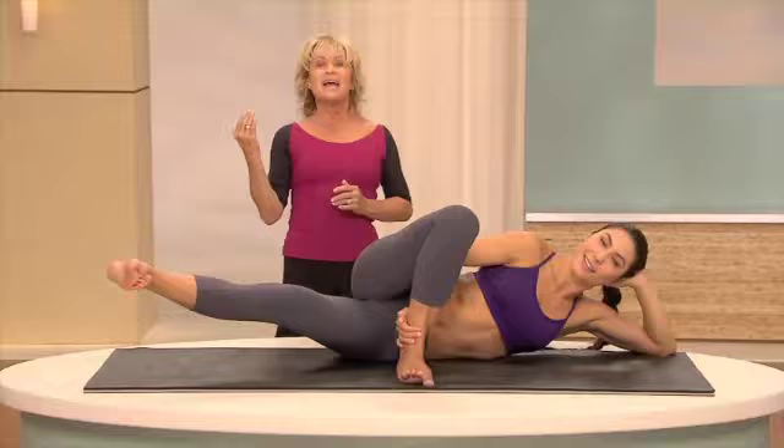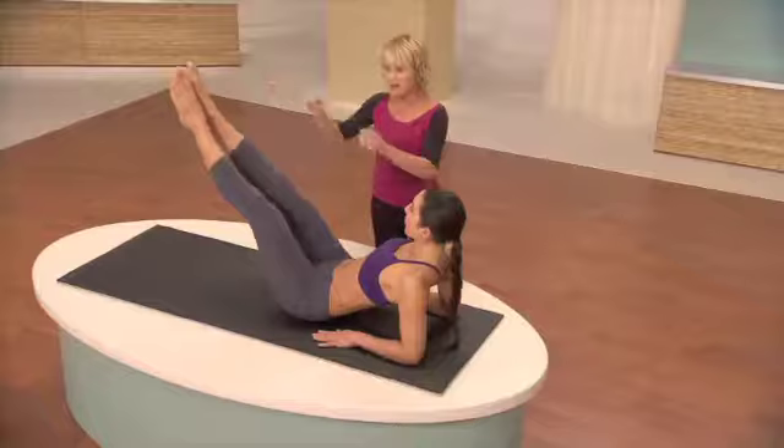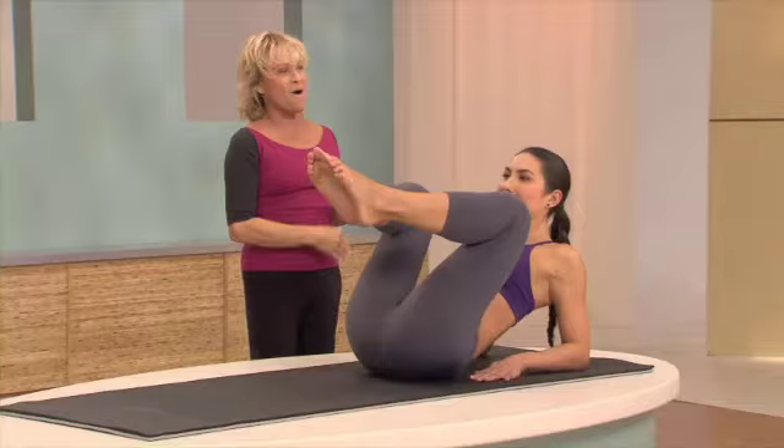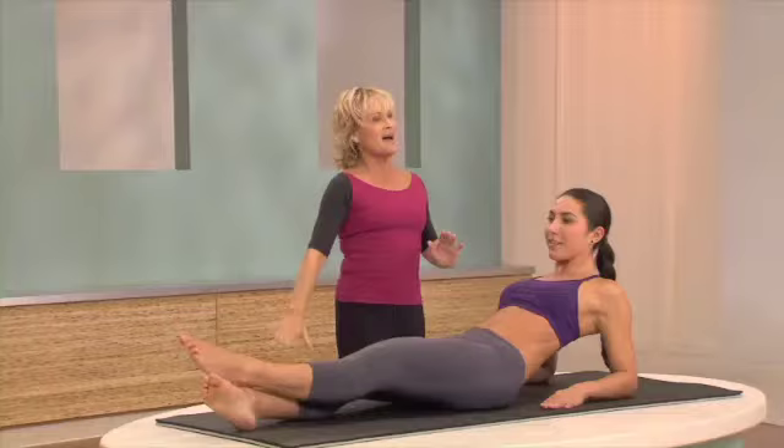And point the foot. Good. Now flex the foot. Let's do our three pulses up. And go one, two, three. And down. Put your legs out. Little bitty circle. And bring it in. Three more. And stretch. Circle around. Bring it in. Again, lift, lift, cross, and down.